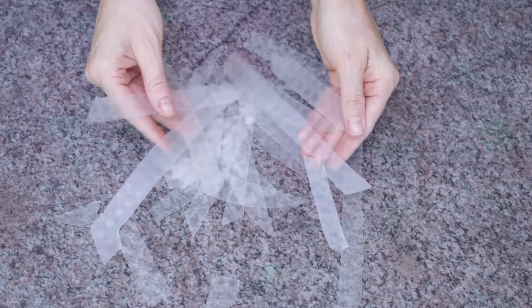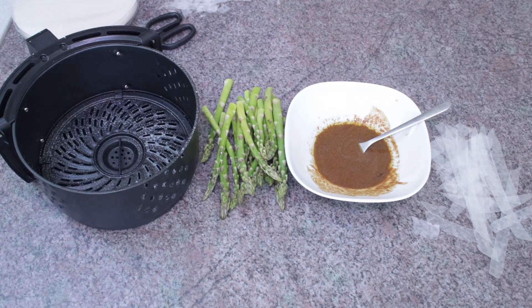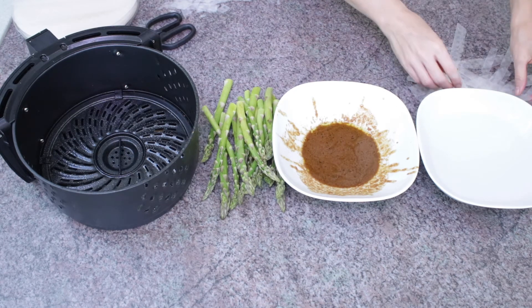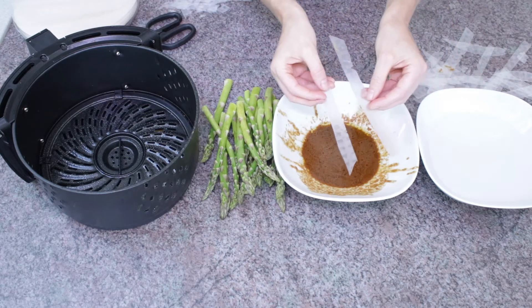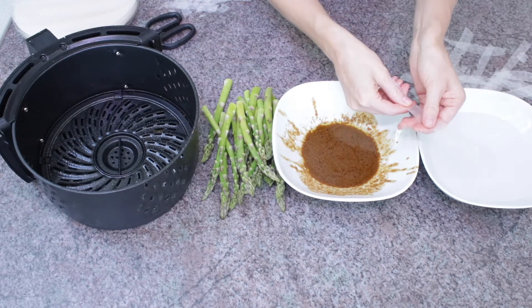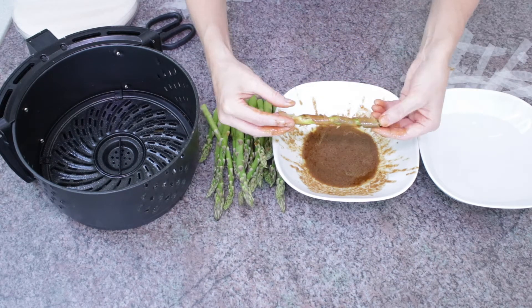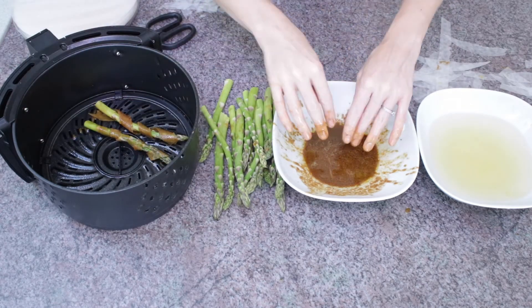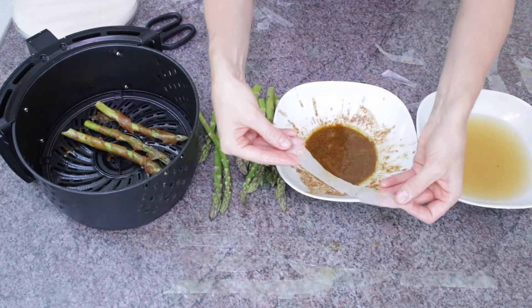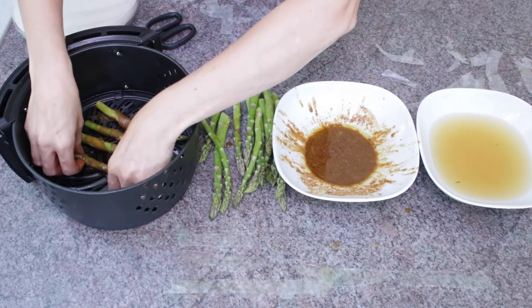Once your strips are cut, set up your station: your air fryer basket with a little oil to prevent sticking, your asparagus, your shallow bowl of marinade, and a shallow bowl of water. If you used Lori's method, skip to the marinade step. If you did it my way, take two strips, soak in water, then soak in the marinade, and wrap the asparagus before placing it in the basket. I also found it helpful to let the water-soaked strips sit on the counter to soften a bit before marinating — they wrap around the asparagus more easily.